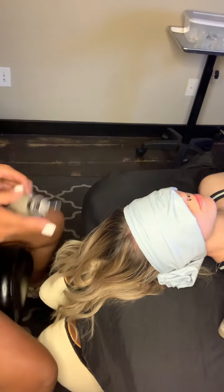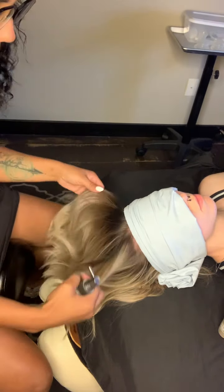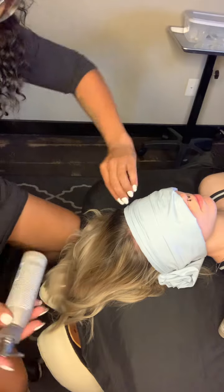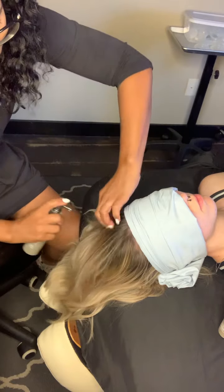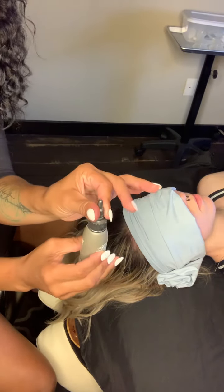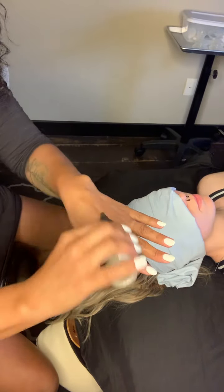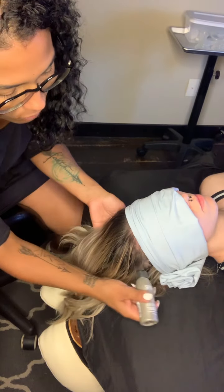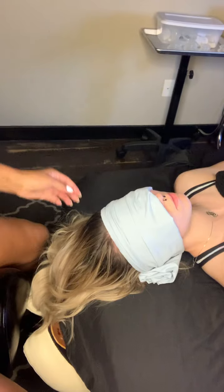With the scalp facial, it dries like water. So if your clients are concerned about their hair being greasy, as long as you're not running the oil through their scalp for this add-on service, it's going to dry just like water. I'm going to spray this right at her scalp, spray that all over. Then I'm going to run one bead of product down the center of her head and one bead from ear to ear — that's all the product you need for the scalp facial.